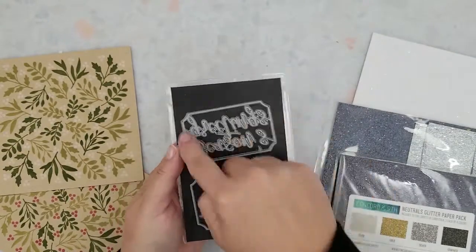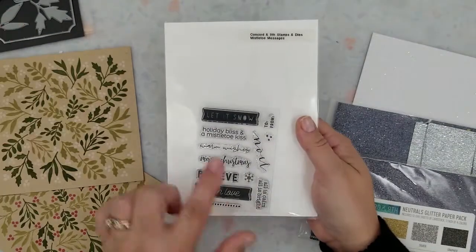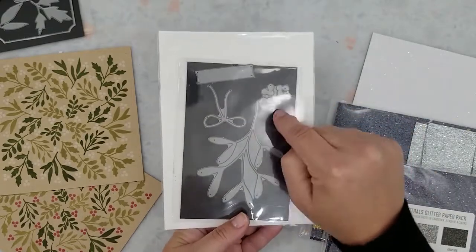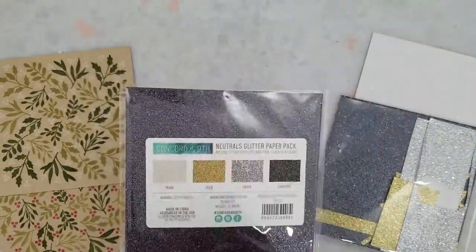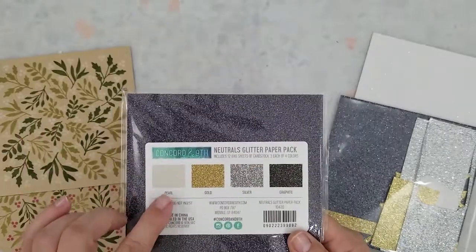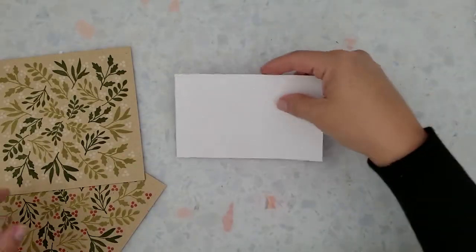Now I'm ready to do some die cutting and I'm going to be using the Holly Berry coordinating dies and the Mistletoe Messages coordinating dies. I'm going to use the Holiday Bliss and A Mistletoe Kiss sentiment on my card. I'm also going to be using Concord and 9th's neutral glitter paper pack and their neutrals foil paper pack. I'm loving these glitter and foil paper packs — it's just convenient to have a few neutrals on hand in a 6x6 sheet.